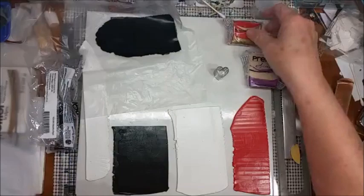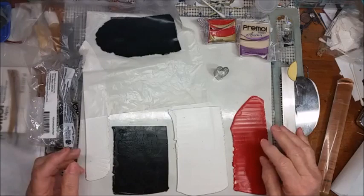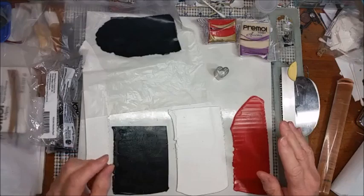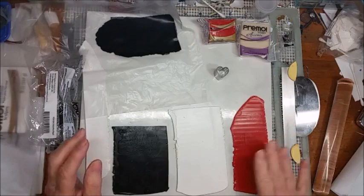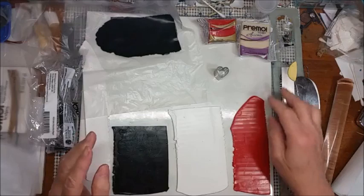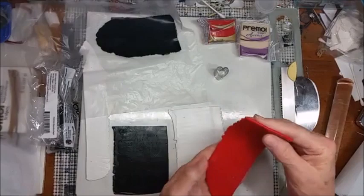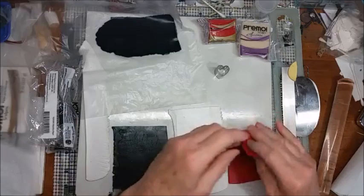There are several different ways of doing a heart cane, some a little more complicated than others, so I thought I would start with the easiest. I'm also going to include some tips in this video. I'm going to be using some Premo Pomegranate, and I mixed it half and half with Premo white translucent. The reason I did that is because the pomegranate is such a strong, highly pigmented red color, and I didn't want it to bleed into my white.